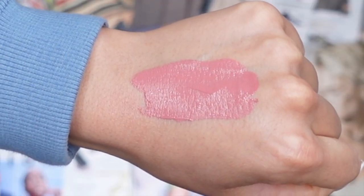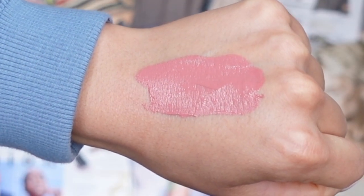Moving on to our fourth lip shade, this is called Fancy Pink. It is a pink lip color and I absolutely love the neutral undertone to it. It's not too pink — it has kind of a rosy undertone. I feel like you can wear this day or night; it's a perfect everyday type of lip color. Let's dive on in and try on Fancy Pink.